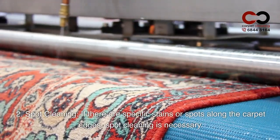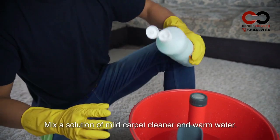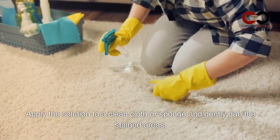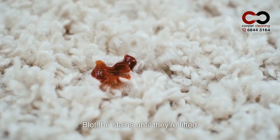2. Spot Cleaning. If there are specific stains or spots along the carpet edges, spot cleaning is necessary. Mix a solution of mild carpet cleaner and warm water. Apply the solution to a clean cloth or sponge and gently dab the stained areas. Avoid rubbing vigorously as it may damage the carpet fibers. Blot the stains until they are lifted.